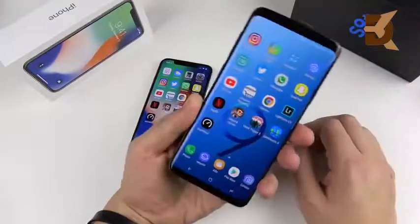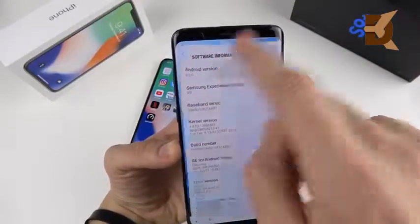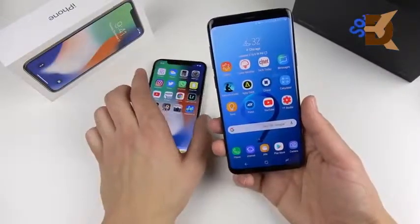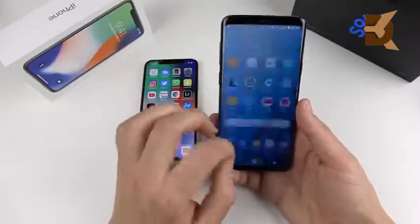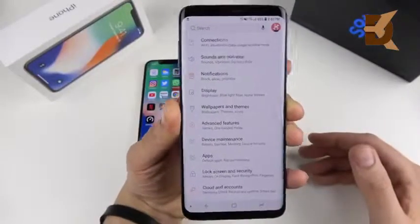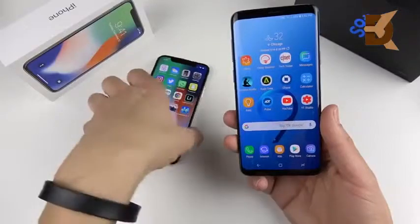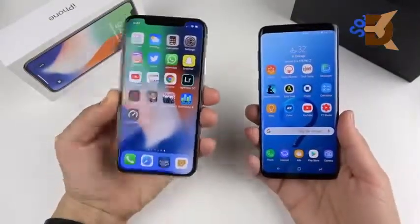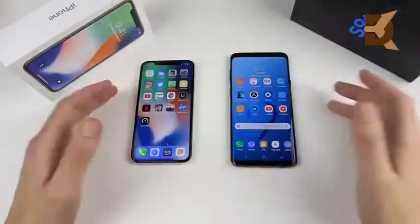The Galaxy S9 Plus runs Samsung Experience 9.0 on Android 8.0 Oreo, which is much snappier than Nougat before it. The new TouchWiz is lighter than ever. The Galaxy has so many features you'll be finding new things for months — it's loaded to the gills. But that can complicate your life. It's simplicity versus freedom: Samsung lets you customize however you want; Apple makes you play by their rules.